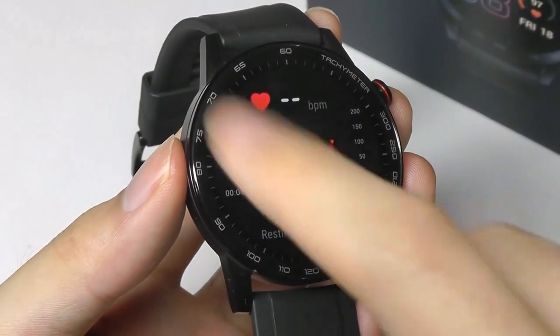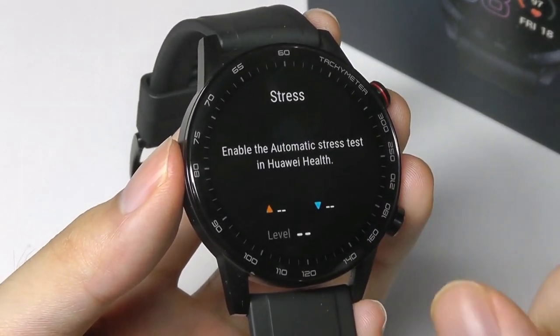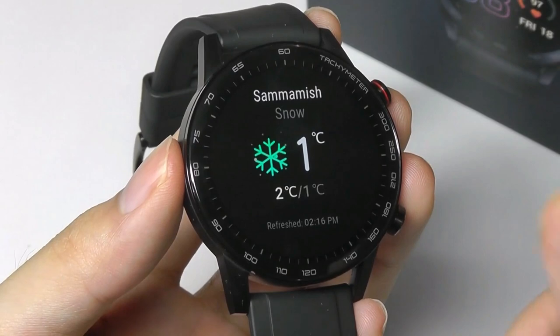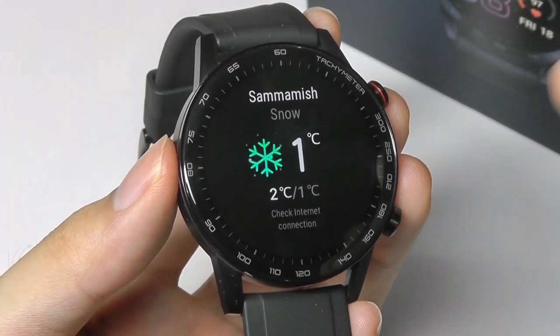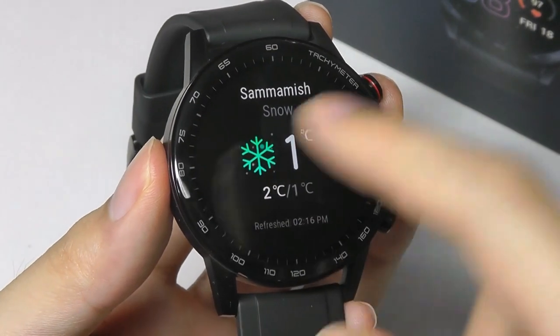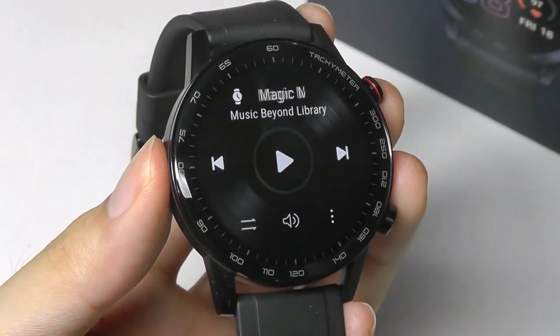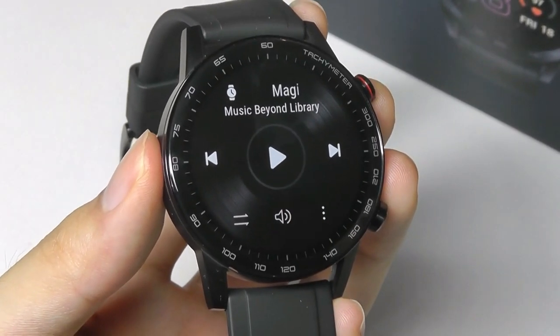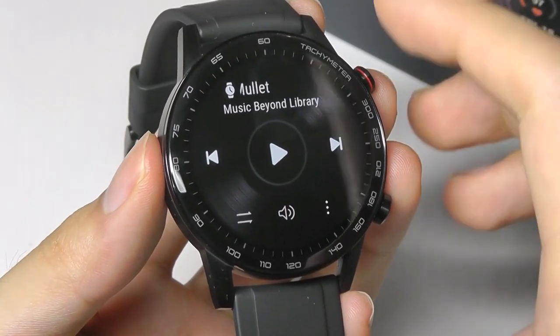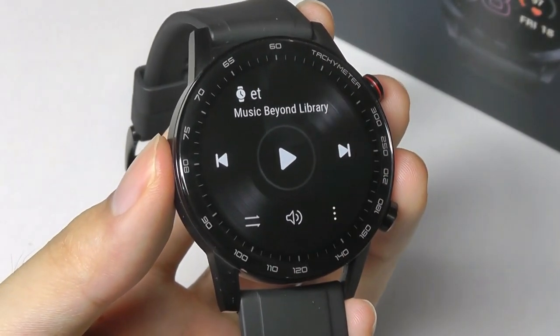Swiping into the carousel lets you view your resting heart rate continuously tracked throughout the day, as well as stress monitoring. Swiping once more shows current weather and location with a nice visualization. You can also tap over to the music panel to access both offline music stored directly on the watch, or connect to your phone and use it as a remote.